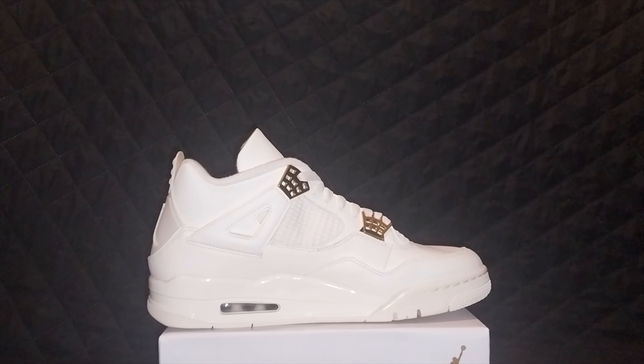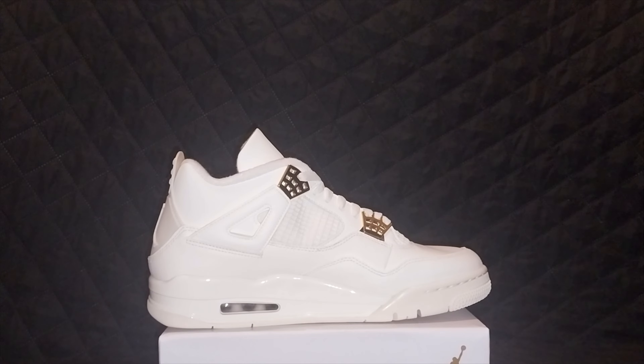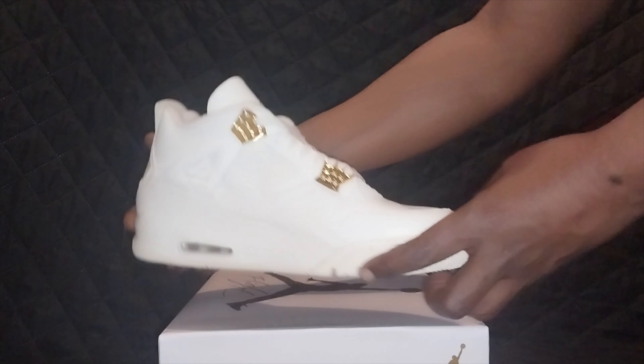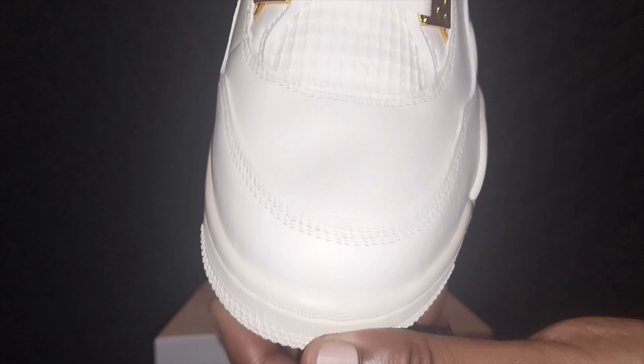In my opinion, not a bad Jordan if you can wear it. There's a little bit of glue on mine, nothing major. The tongue and toe box look good. The bottom is nothing special — you can see that gold, pink, and white Jordan 4 bottom. This is what the shoe is going to look like when it's on your foot.